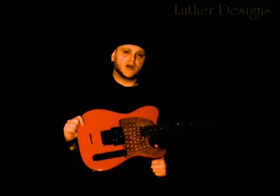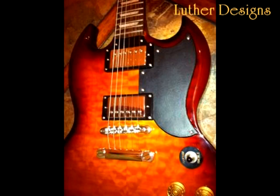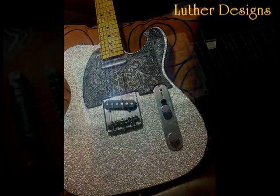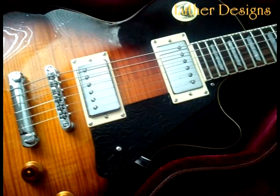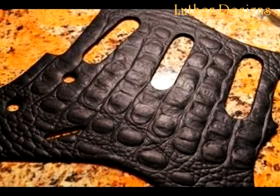Hello, I'd like to tell you about my friends at Luther Designs. They make these stunning gaiter and leather pick guards for your guitars and basses. If you have a guitar with a pick guard, Luther Designs has your pick guard. If they don't have it, they'll make it for you.